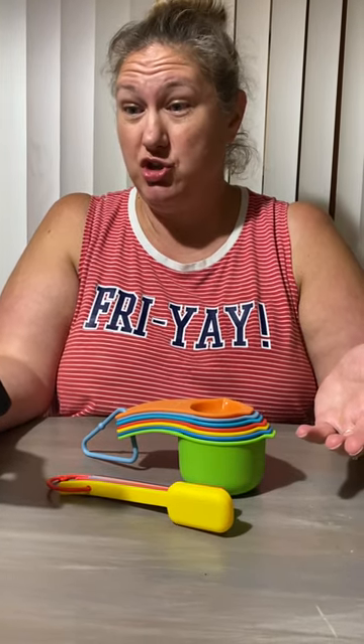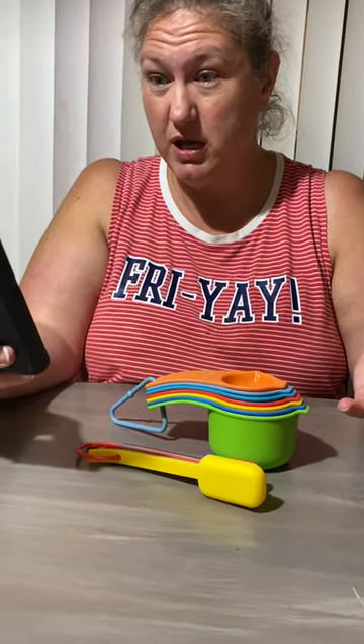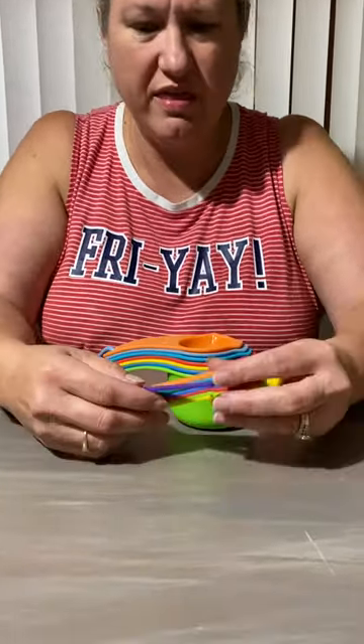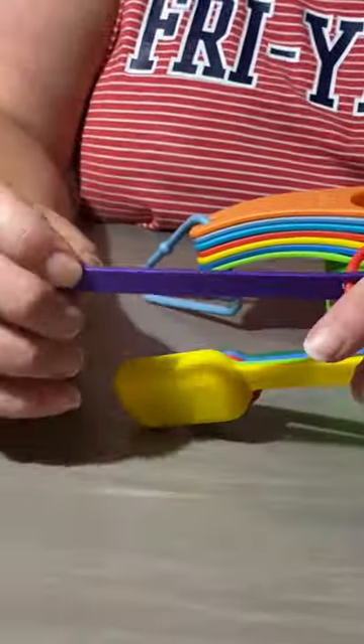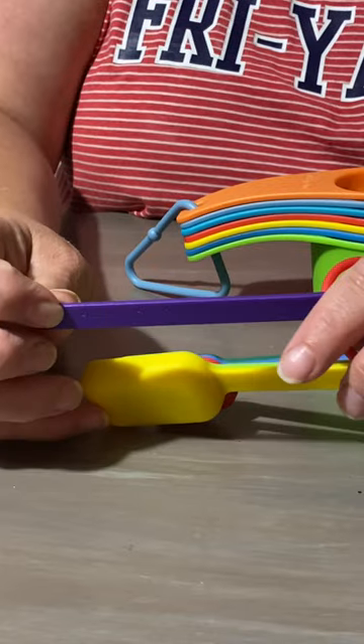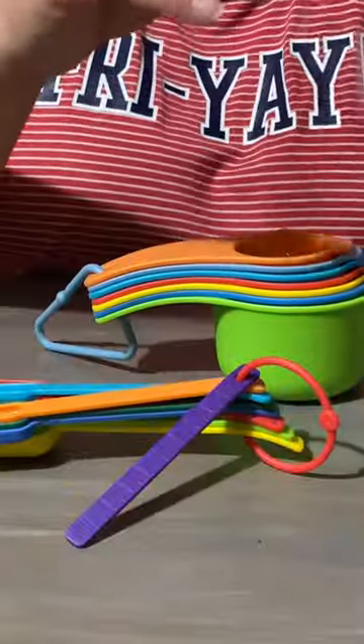So this is a new string measuring cup and spoon set — a 15-piece plastic measuring cups and spoons set. It also comes with a little ruler thing, which can be handy. Not a hundred percent sure how, but anyway, this is the brand.